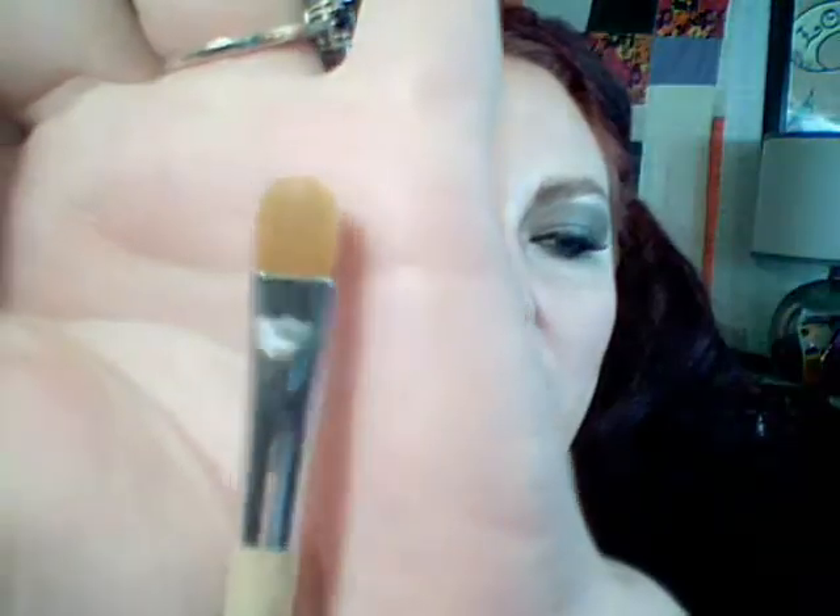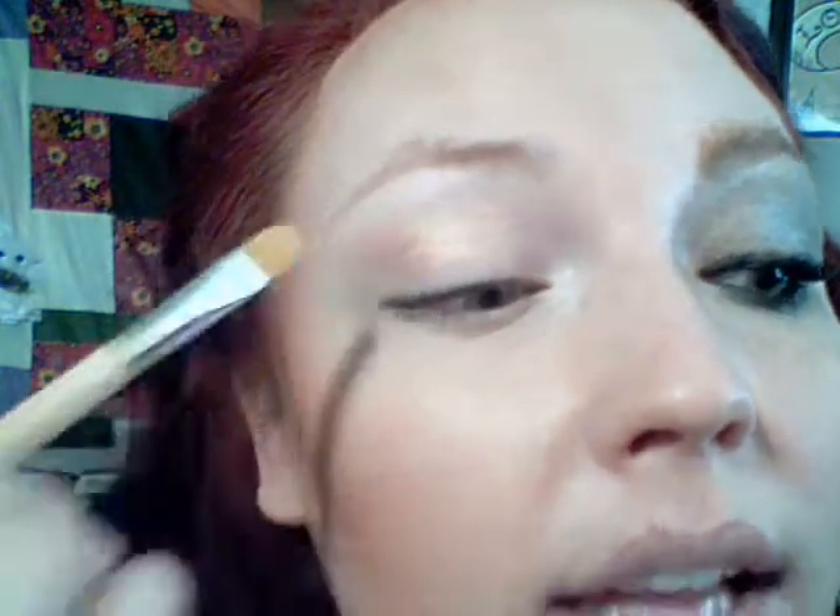You're gonna take MAC Rubenesque and I'm using it with a Sonia Kashuk small concealer brush. That's Rubenesque — if you don't have that, the Revlon Va Va Va Bloom has a shade in there that looks very similar. Now we are going to be taking this all the way to the brow.